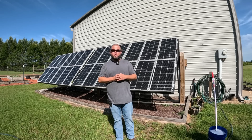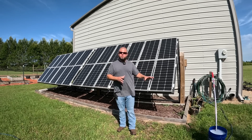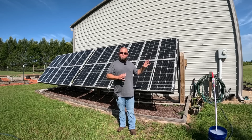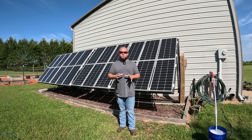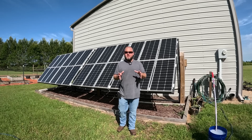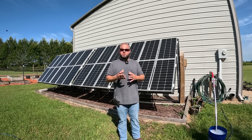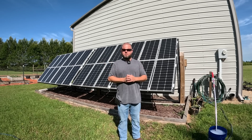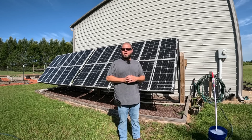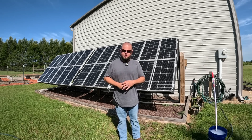Welcome back. In today's video we're going to do a fun test. If you've watched the channel for any length of time, you know we're slowly taking our structures off grid with solar. I've been a huge proponent of not mounting your panels on your roof when you can avoid it — they need maintenance and cleaning. Today we're going to clean our panels and see how much output we're losing, and we're also going to test the cooling effect.